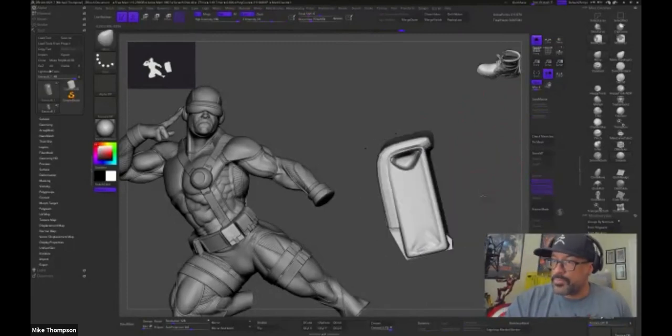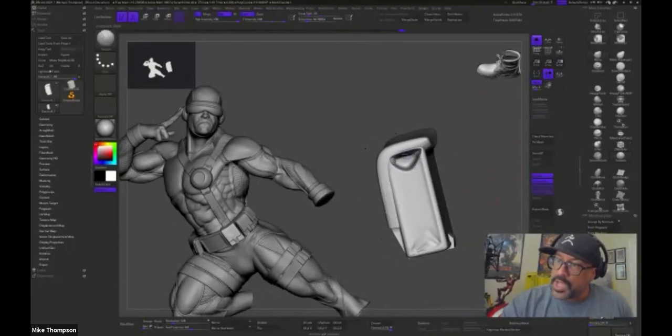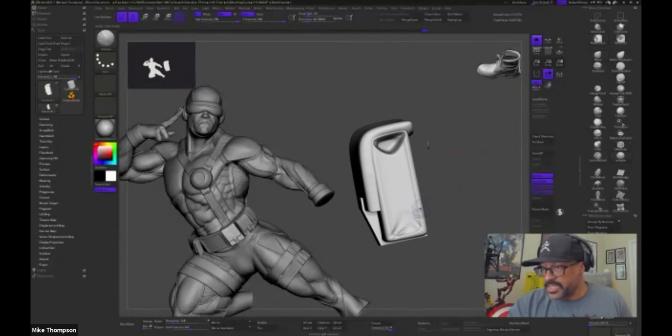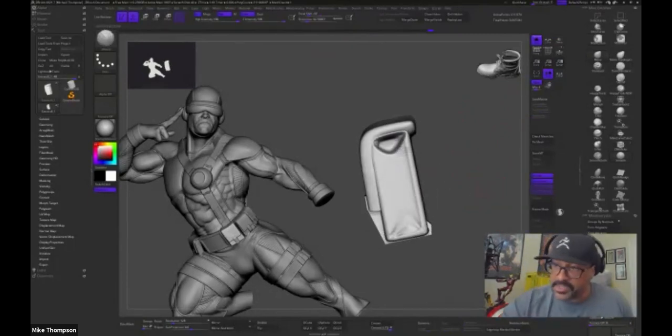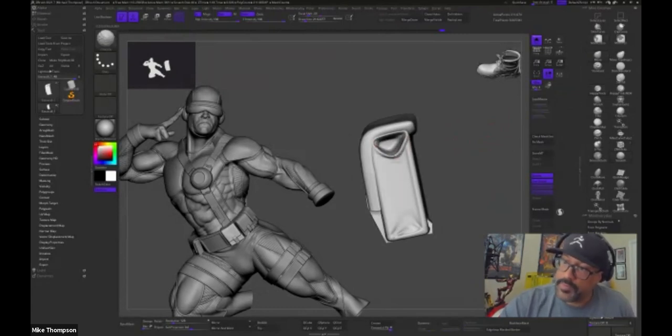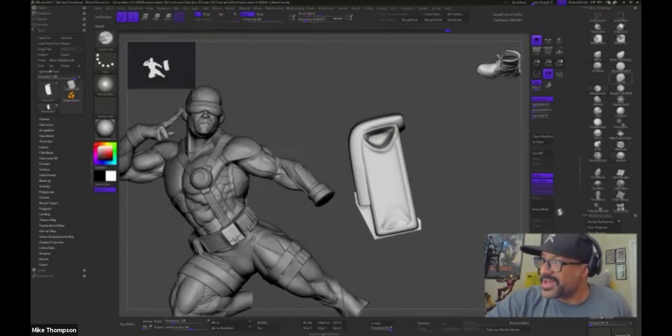How long would one of these take you from start to finish? If I was doing it for a client I'd go a lot faster, because this is my piece and I tend to get worried about the details and spend longer than I should. If I was doing this for someone like Sideshow Collectibles, I could probably get it done in maybe a month or so. How are you liking ZBrush 2021.7? I haven't had a lot of time to play around with it, but the features I've seen I do like a lot.